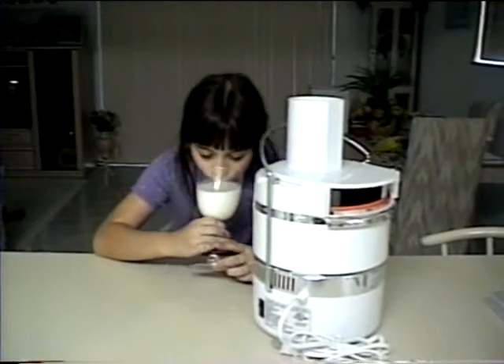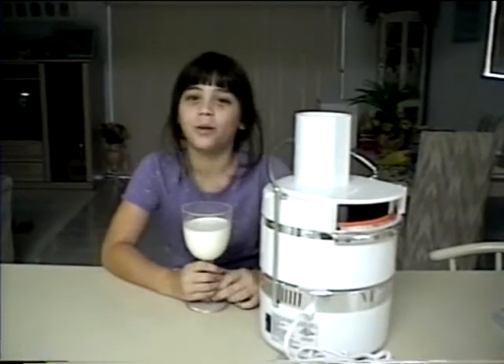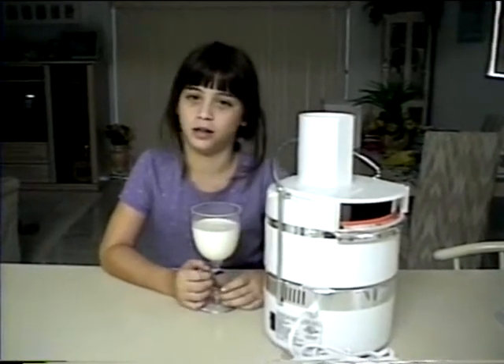Mmm, yum! That's good! Well, let's see how our candle is doing.